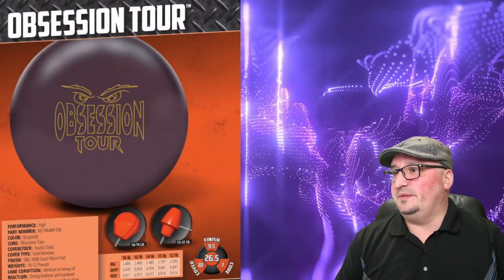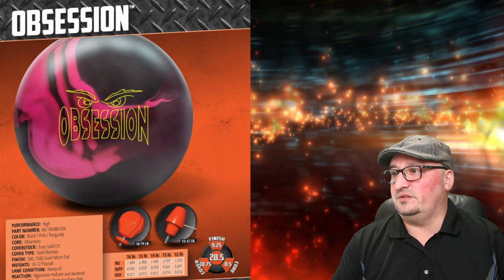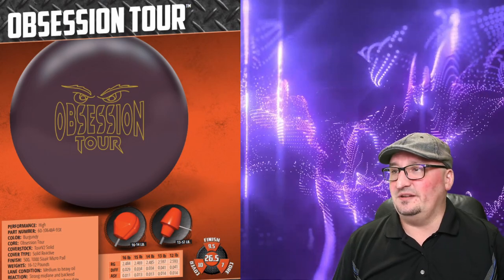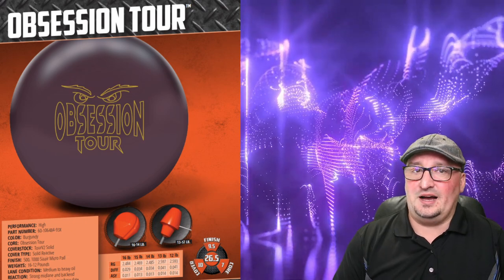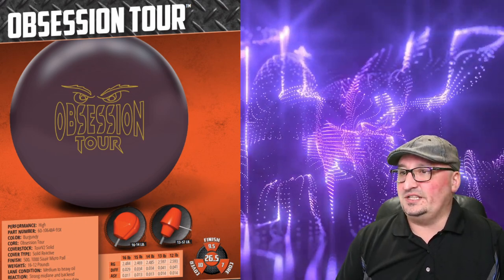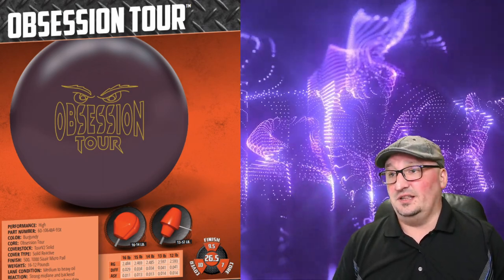Let's talk about that. Both of these balls have a 0.013 asymmetric differential — that's a versatile asymmetric differential, meaning you can do a lot of stuff with the ball. You'll notice the 0.034 differential on the Tour versus the Obsession which has an 0.050 differential. Both are 2.46-something RG, so they're both low RG — not a big difference there. But this Obsession Tour is going to allow you to ball down without having to go to a hybrid or a pearl. It's going to allow you to stay in the dry longer according to Hammer. And it's got the same cover you've seen on the Hammer Web Tour series — so if you like the Tour V2 Solid cover stock, you're going to love this ball.